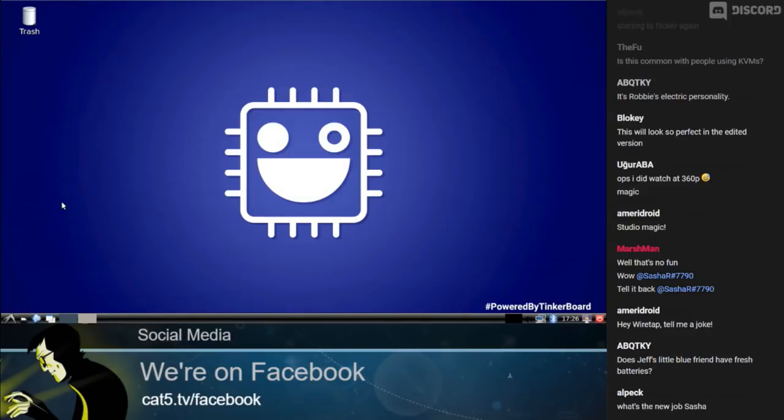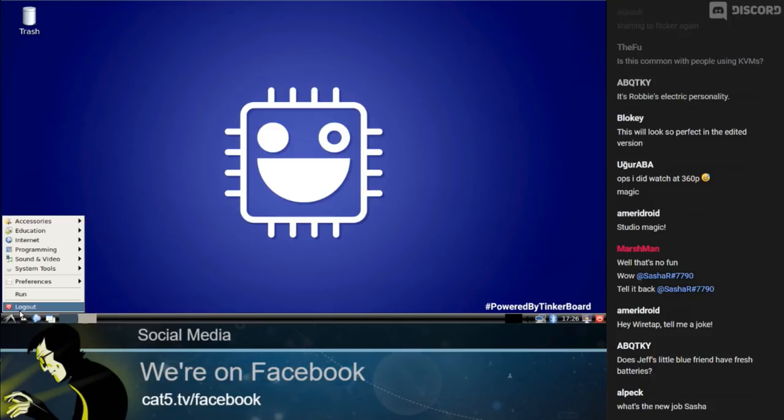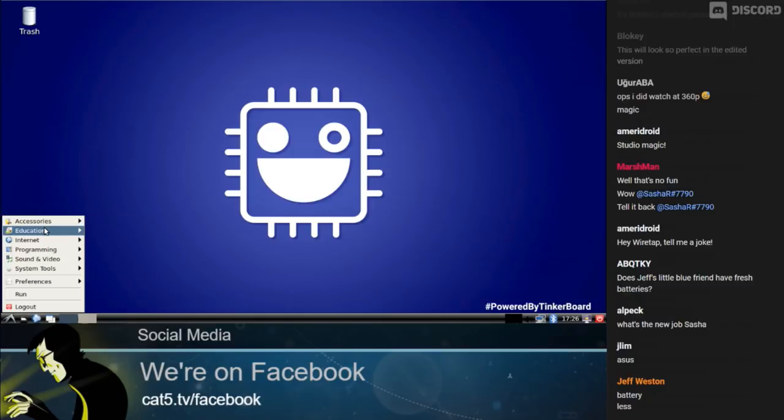I've fired it up with TinkerOS — just during the break there, we plugged it in and it only took about 10 seconds. I downloaded it from their website and flashed it to an SD card. We've never tested this before — we just unboxed it for you and fired it up. So let's jump over to the ASUS Tinkerboard on TinkerOS. Here we are in April 2019. As a Linux user, it looks like LXDE right out of the box and it looks great — super responsive. I'm looking at the Tinkerboard 2GB here today.